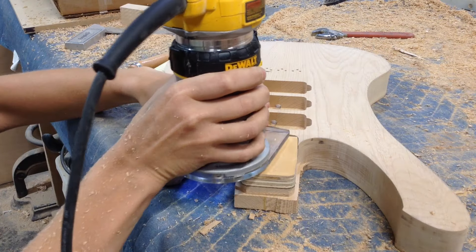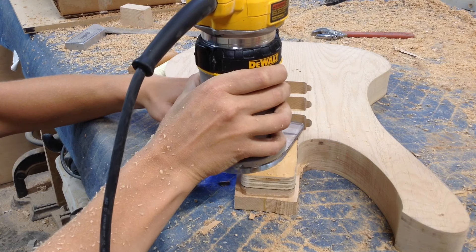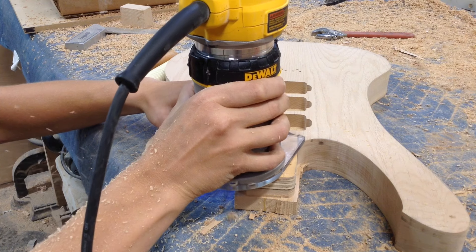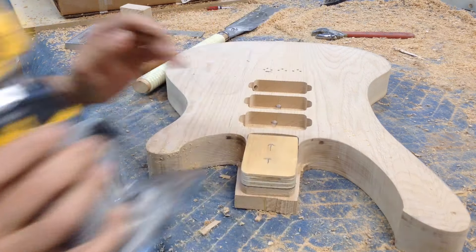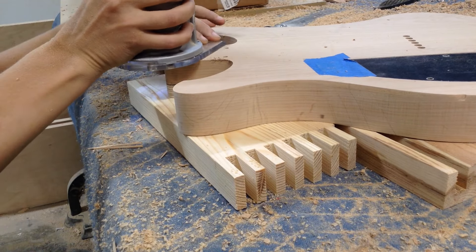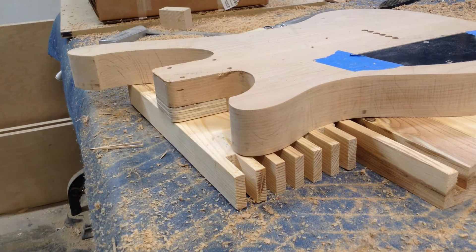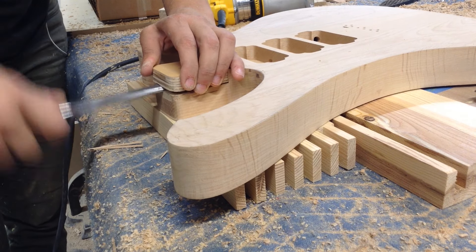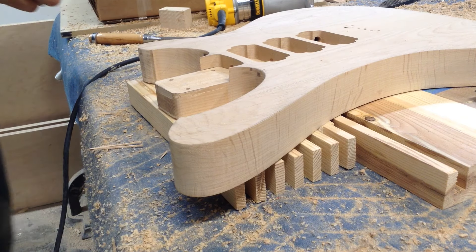It's going to be the exact same process — I'm going to use that same series of bits: the 3/8 inch bit, the inch bit, and then the bit with the top-side bearing to flip it over and finish it up. Most of the bits I have are somewhat new and nicer quality, so you can see they're not leaving a lot of burn marks. If you buy cheaper bits they won't last as long and they'll really burn the lumber on you.